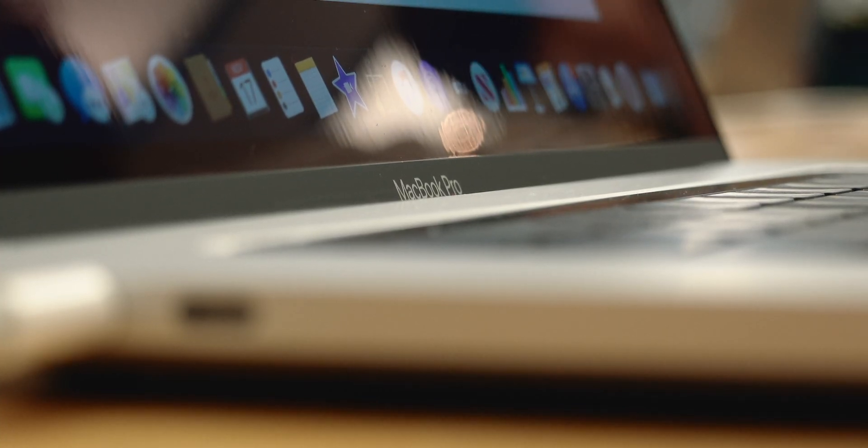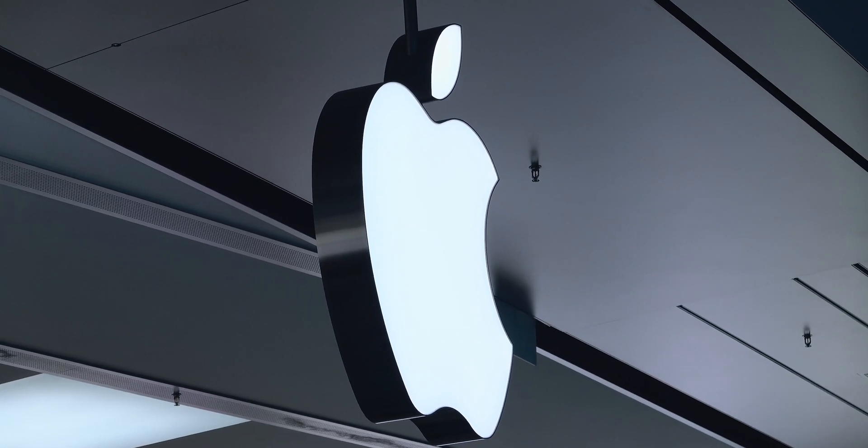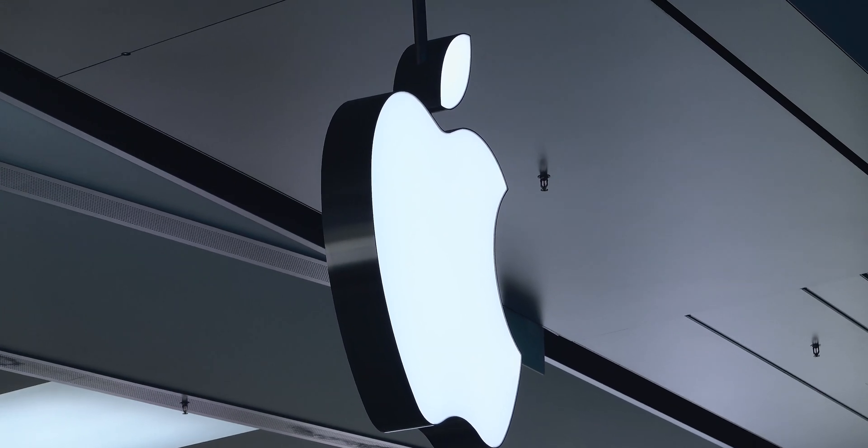Hey, what's up everybody, my name is Jonathan. I hope you guys are doing well. If you're new here, welcome. If you're not new here, welcome back. Today we're going to be talking about some tips when it comes to shopping for a new Mac, with the release of the 16-inch MacBook Pro plus the holidays right around the corner. I figured this is a good video to do, especially since I want to save you guys some money.